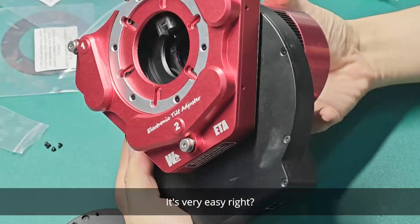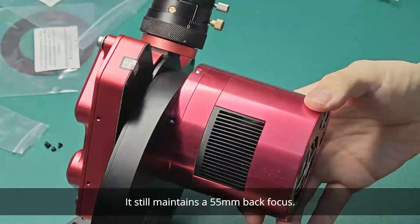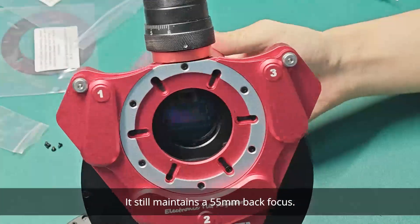Then it's done. It's very easy, right? It still maintains a 55mm back focus.